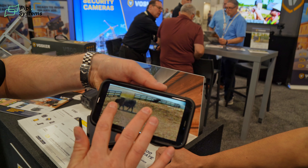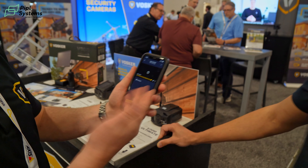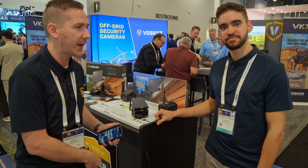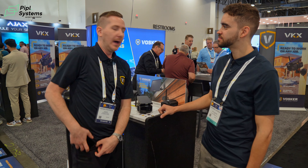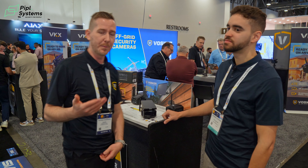We've got this beast here looking for hay! This is the perfect type of application. We realize a lot of farmers have a need for this kind of camera and they don't necessarily want a 24/7 live stream — they just want to see what's happening with their animals.